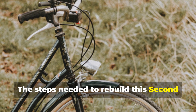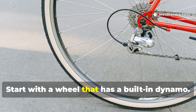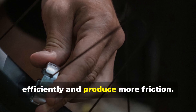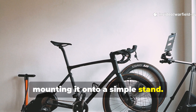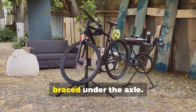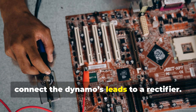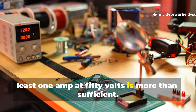The steps needed to rebuild this Second World War generator using common bike parts are straightforward. Start with a wheel that has a built-in dynamo. If yours doesn't, a bottle dynamo mounted against the tyre will still do the job, though it will run slightly less efficiently and produce more friction. Elevate the rear wheel of the bicycle by mounting it onto a simple stand. Many preppers use a steel bike repair stand or even two blocks of wood securely braced under the axle. The key requirement is stability, because any wobble makes the generator inconsistent. Once elevated, connect the dynamo's leads to a rectifier. A small bridge rectifier rated for at least one amp at 50 volts is more than sufficient.